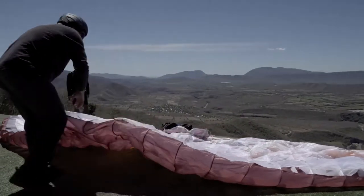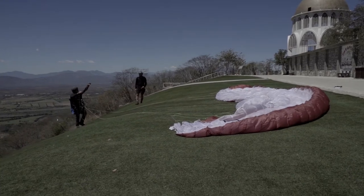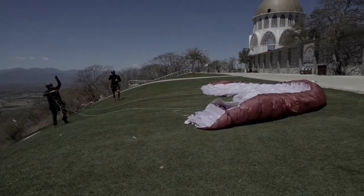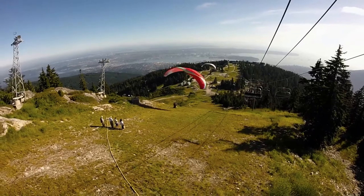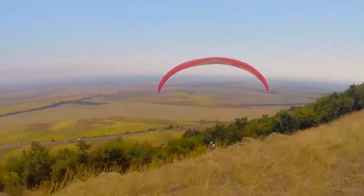In low or no wind, set your canopy in a C shape, where the A lines are all tense when you are checking them. This way the canopy will be on shape a lot faster during inflation. Tell your passengers that you are going to start with a fast walk transitioning into a run. Have a clear point of abort — remember that aborting a take-off is a lot better than the alternative.